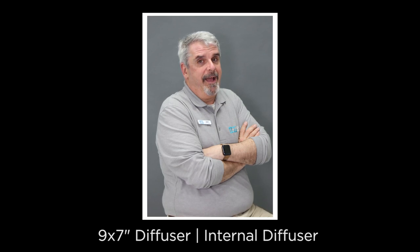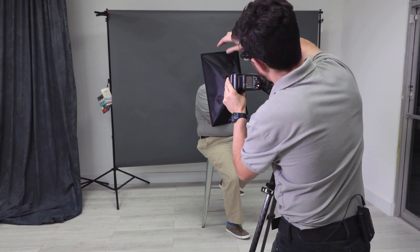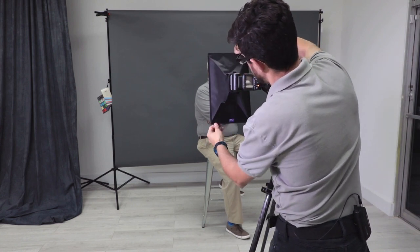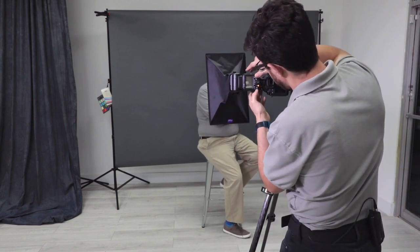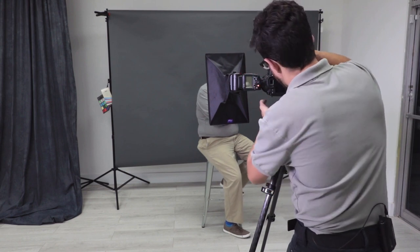Now let's take a look at the 13x8 softbox diffuser. We're going to start with the first shot without the internal diffusion. Notice how much larger the area of this softbox diffuser is — it's going to spread the light out more and illuminate more of the subject. We'll change the exposure back to zero and take a photo.